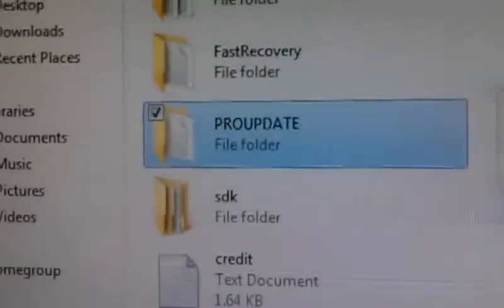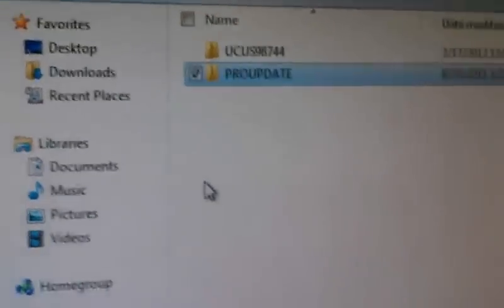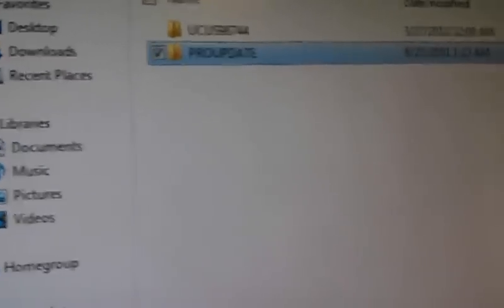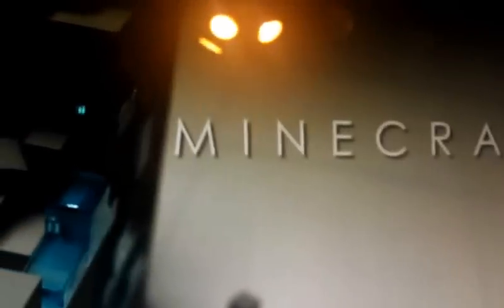All you need is the file that says Pro Update. Drag and drop it right into your PSP. Then you're going to click Add, X out the links. Then go into your PSP, click Circle, and go all the way down to Game, then Memory Stick.